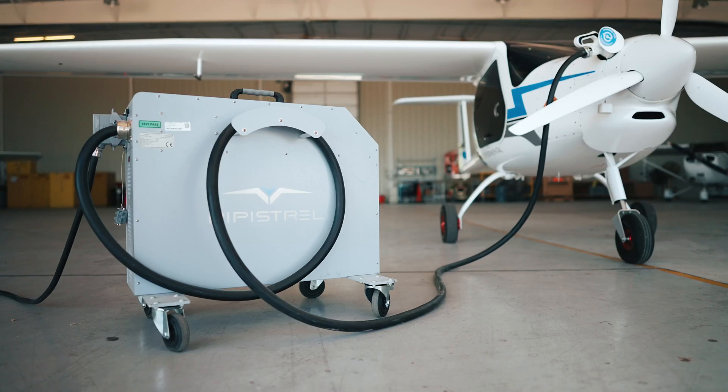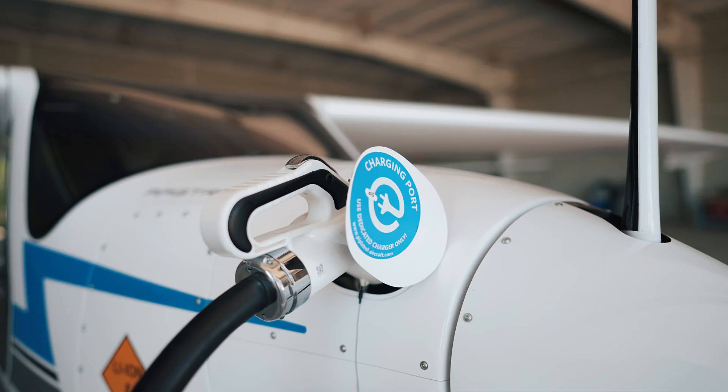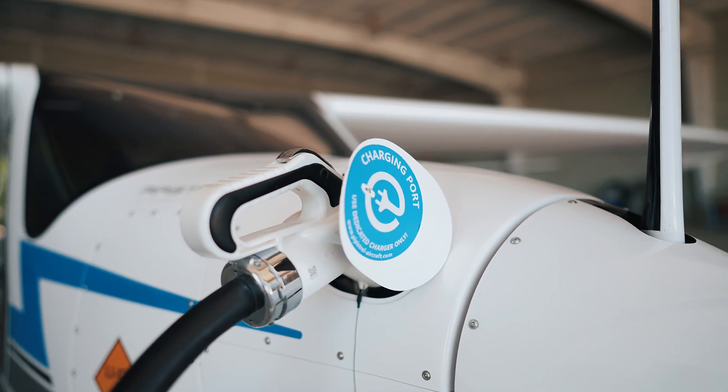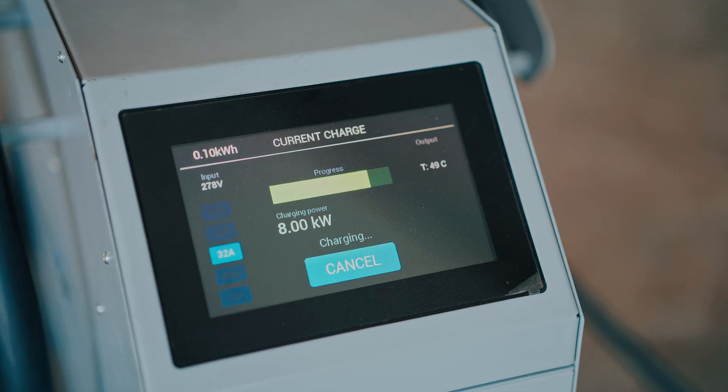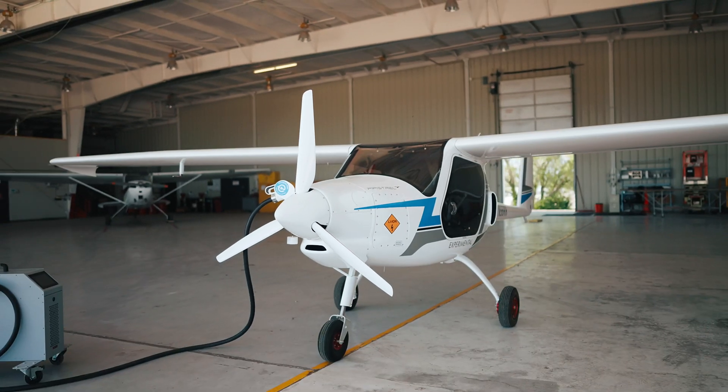The charging process for the Velis Electro is pretty simple. There is a portable charger that Pipistrel has made — it uses basically an EV plug. You plug the aircraft in, plug the charger into the wall socket, depending on what type of voltage or facility you're using. We recommend three-phase. You can look at a one-to-one charge: 50 minutes of flight time, 50 minutes of charging. But on average, depending on the day, the temperature, and your state of charge, from 30 percent to 90 percent you're looking at about an hour and 20 minutes, up to maybe two hours.